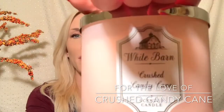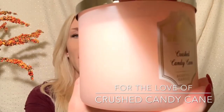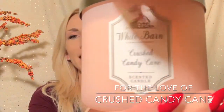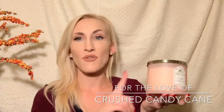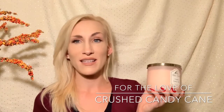So Crushed Candy Cane — I don't know if it's picking up on camera, but it's this really pretty light, candy cane pastel pink type color with frosted glass, which is absolutely darling.